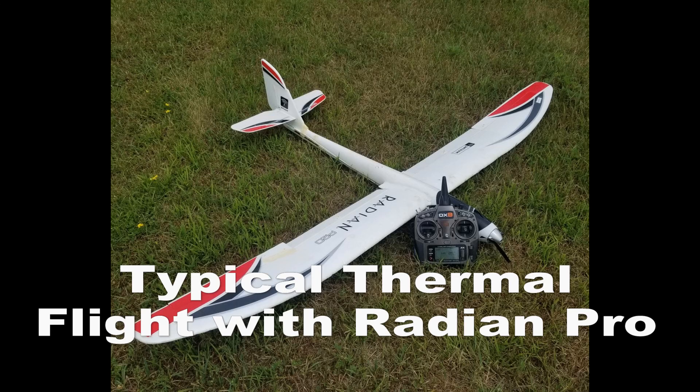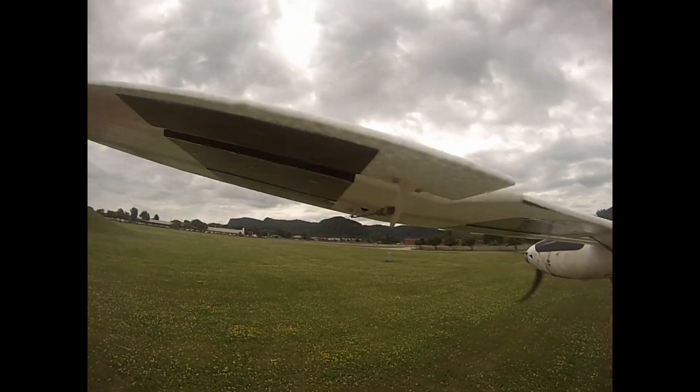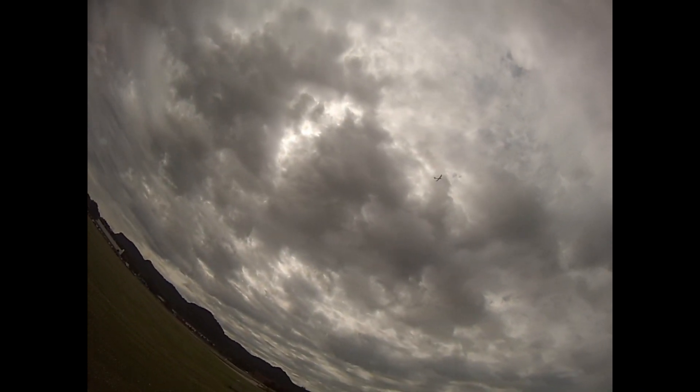I have had hundreds of flights on my 2-meter foam electric RC sailplane, the Radian Pro. The Pro version featured ailerons and flaps. In this video, I will condense several minutes of flying into two minutes.